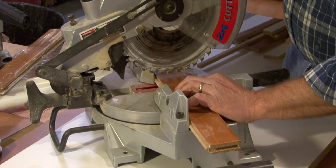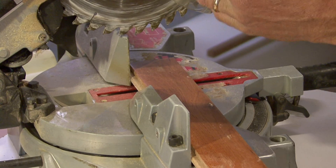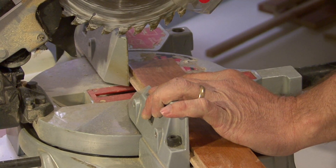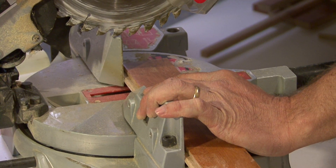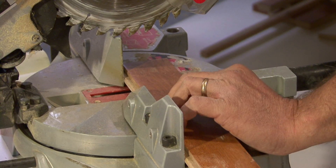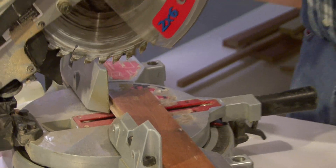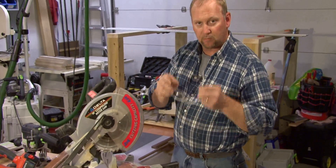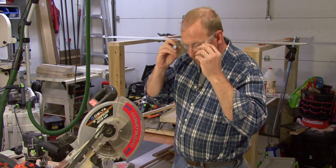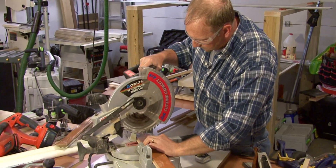So we don't want to cut this end, we want to cut the end with the tab — in other words, we want to cut the same end as the end we are measuring from on the floor. Now we can either draw the line and get this lined up, or if you have the saw that has the laser guide built into it, then all we need to do is start the saw, then line up the pencil mark on the laser line and make our cut. So here we go, we'll demonstrate.